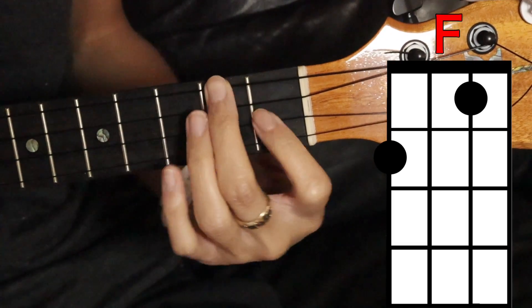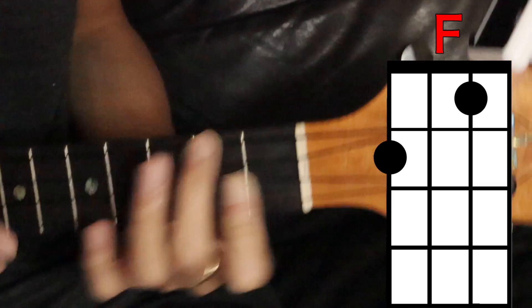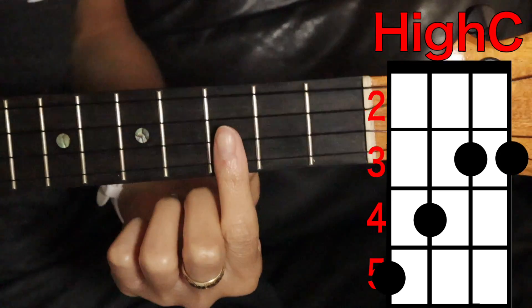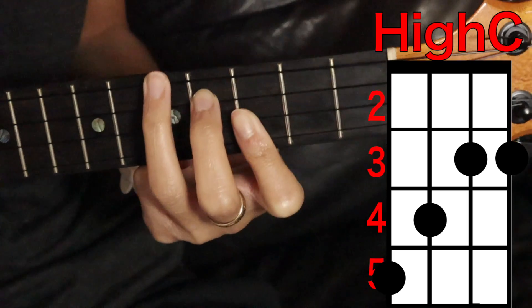Second chord is F — cover the top string here on the second fret and then the second string on the first fret. Third chord is C — we're gonna play a high C because it sounds nicer. Cover the bottom two strings here on the third fret, third string fourth fret, top string fifth fret.